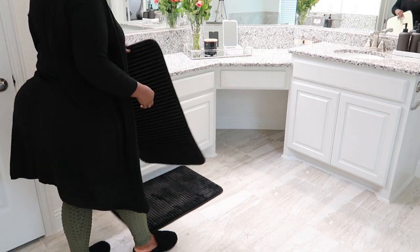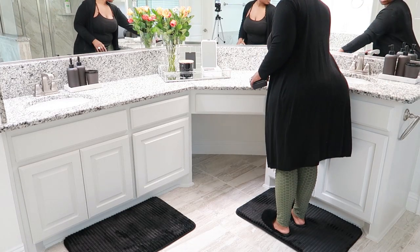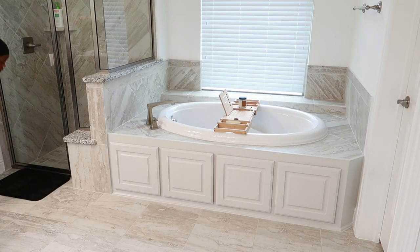I got these black bath rugs from Walmart and I'm going to place them in front of our vanities. I'm also going to place some soap trays on each side, since I actually use a bar soap for my face.